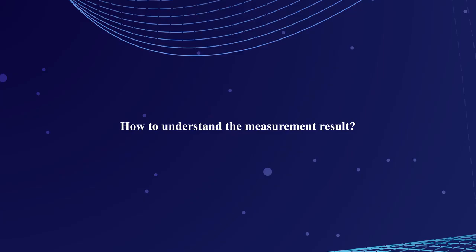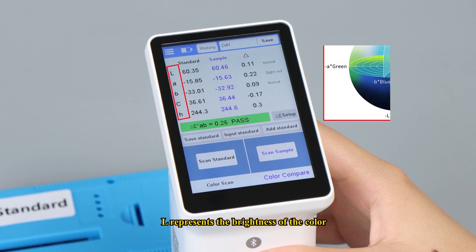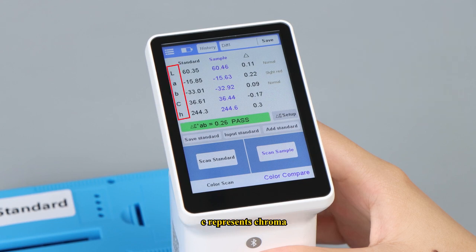How to understand the measurement result? Standard refers to the color of the standard, while sample refers to the color of the sample. L represents the brightness of the color. A and B represent two color axes — A represents the red-green channel, and B represents the yellow-blue channel. C represents chroma, and H represents hue.